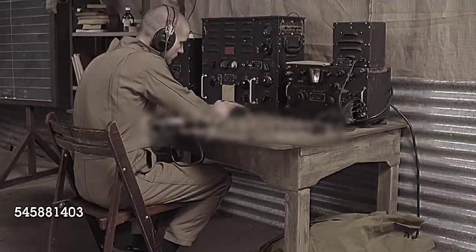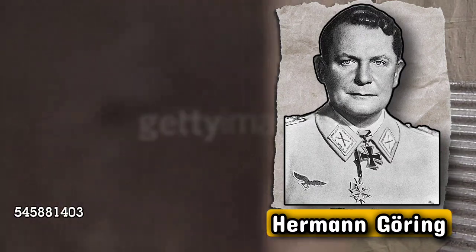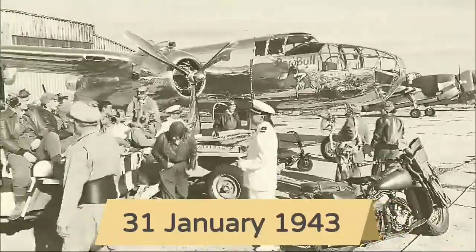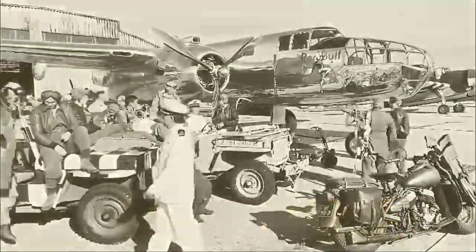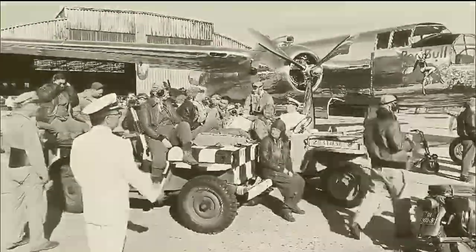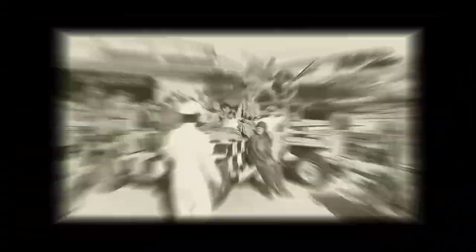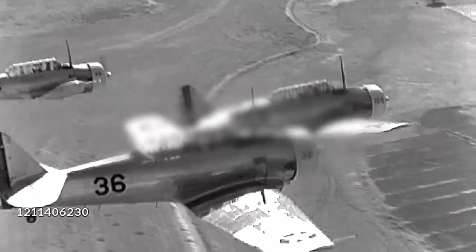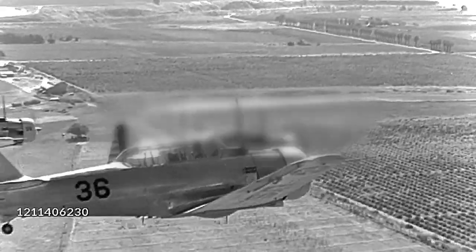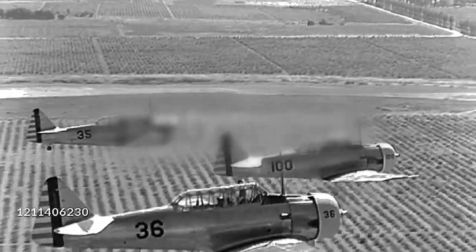When British intelligence learned that the commander of the German Luftwaffe, Hermann Göring, was due to address a Nazi parade in Berlin on the 31st of January 1943, they devised a plan to demoralize the enemy. Göring had long boasted that Germany's capital was safe from Allied bombers, but on that morning the lie was given to his claims when a mess of bombs was delivered to the rally by a gaggle of Mosquitoes. Another squadron of Mosquitoes went on to disrupt a second rally in Berlin on the same afternoon.